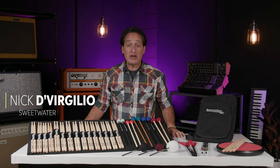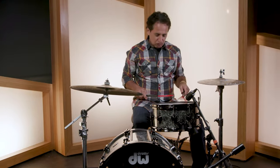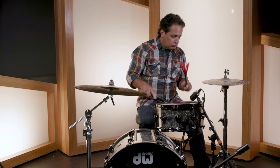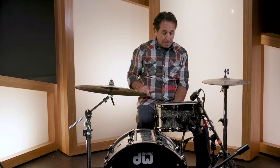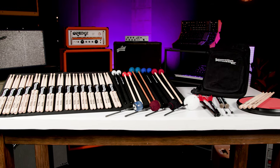Greetings one and all, Nick DiVirgilio here. In today's video we're looking at Innovative Percussion drumsticks and accessories. I'm going to start out with a brief history on who and what Innovative Percussion is.